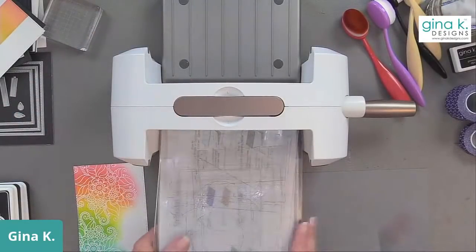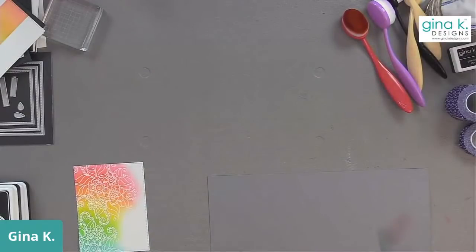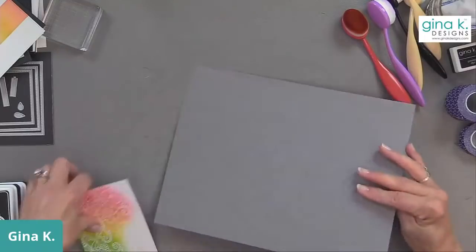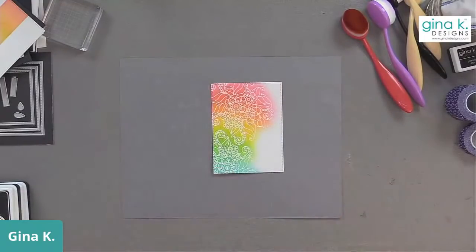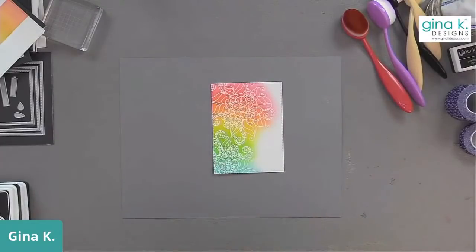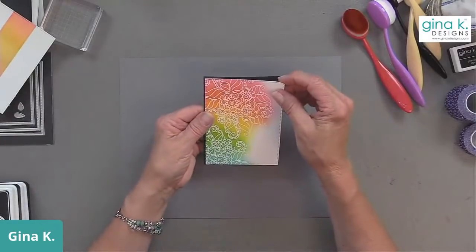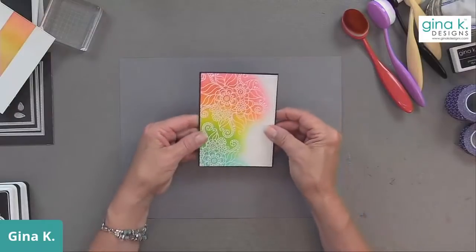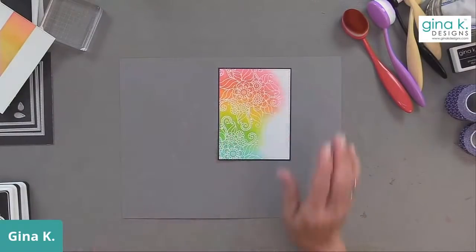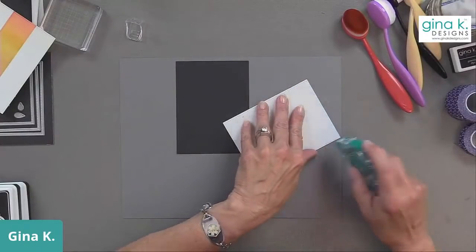This is a fun stamp set. We don't have a ton of Peace Love and Sushi kits left - we're getting really low. They are a really good value, so if you're on the edge thinking you only want one stamp set and the dies, when you get one stamp set and the dies it's almost as much as the kit. You get such a good value with the kit. I'm going to adhere everything together with the Gina K Designs adhesive dot runner.